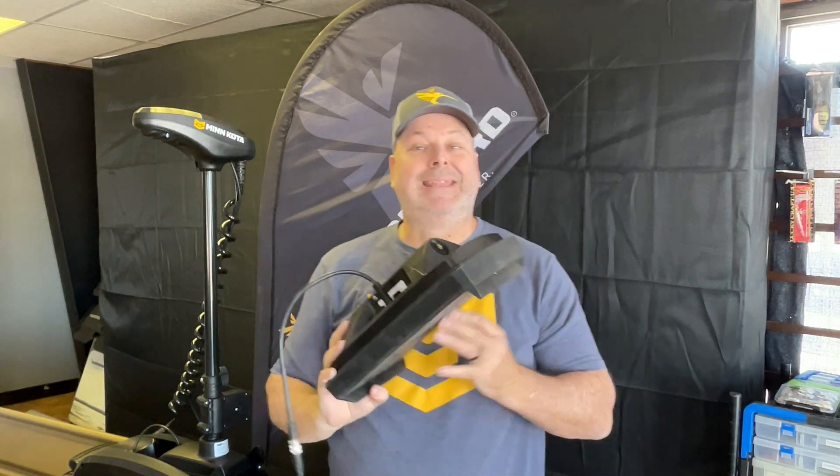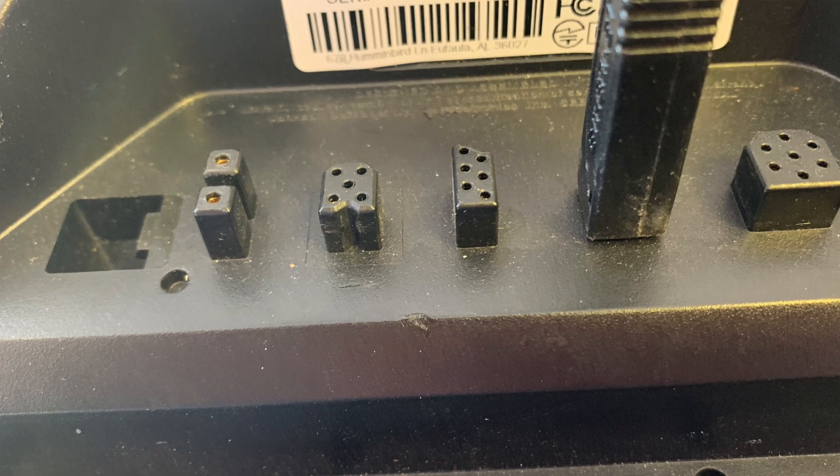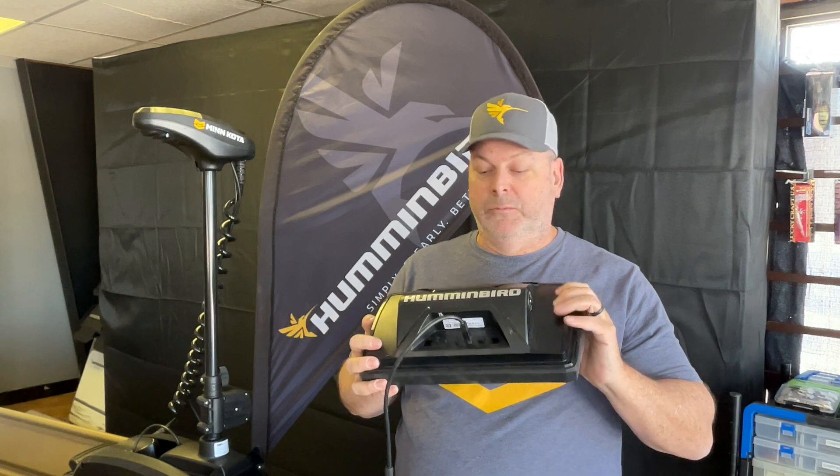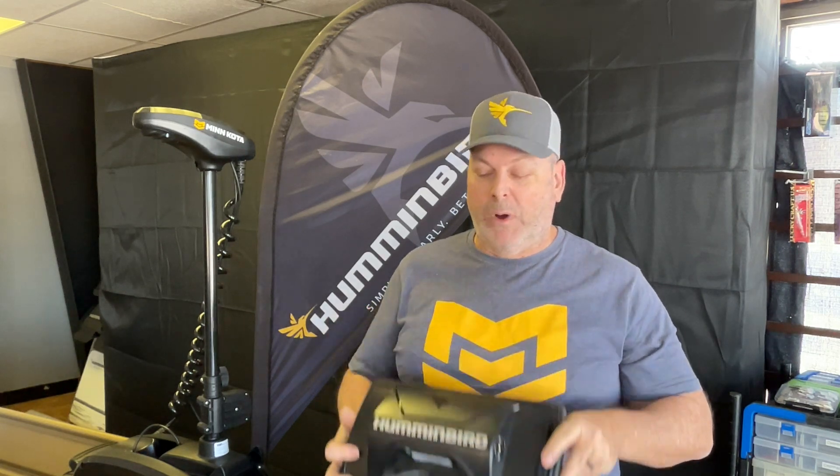Plug it in and that's it — you can now control your iPilot Link trolling motor from your Humminbird, wherever you mount it. Thanks for watching; I'll put some part codes in the description. See you on the next one.